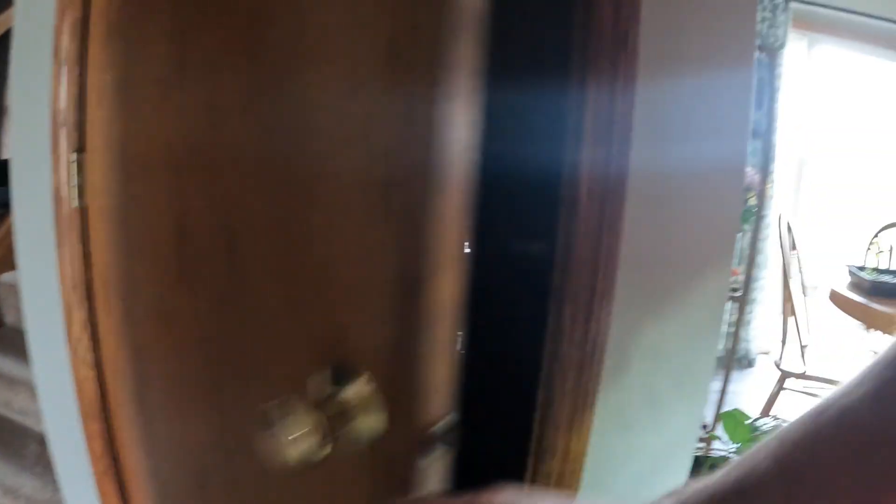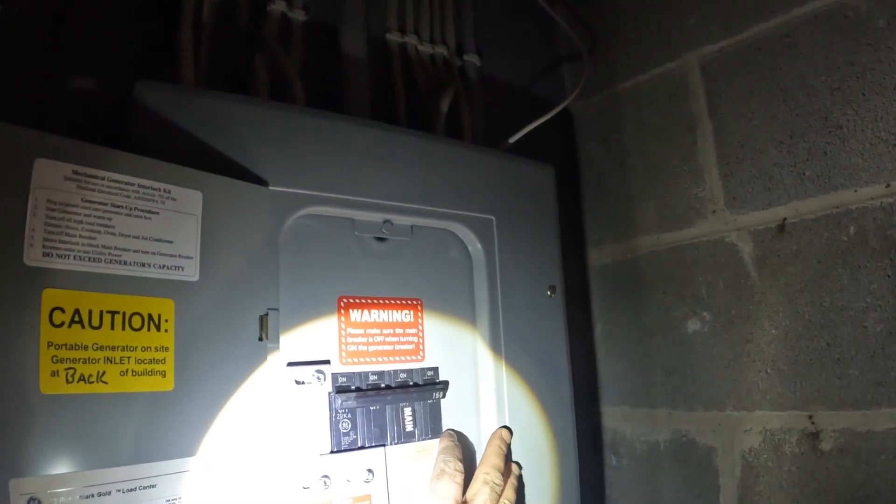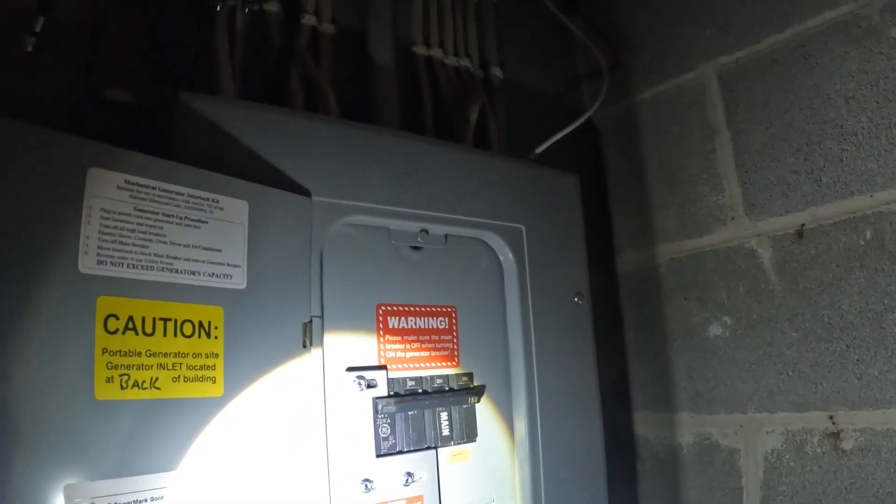Now we're going to the basement. There's my box — of course I got stuff stacked in front of it. Turn off main breaker, inner interlock switch. Main off, interlock system engaging. So when power goes out: main breaker off, switch interlock to the 50 amp breaker, then turn off all breakers.